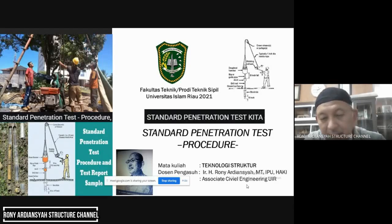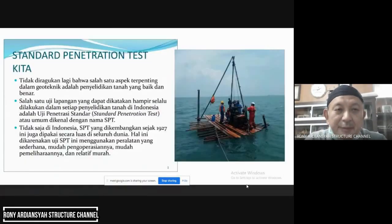Di SNI, nanti kita akan melihat SNI-nya — boleh antara 1,5 sampai 2 meter. Bahkan untuk tanah yang homogen, misalnya rawa-rawa yang homogen dan rata-rata sama, bisa setiap 4 meter diuji SPT-nya.